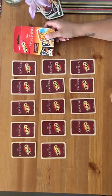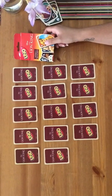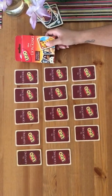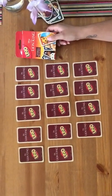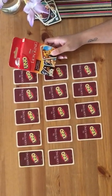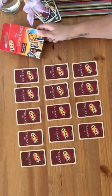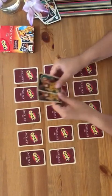Hi friends! Today's activity slash game is called 'Let's Find the Pair.' So what you need is any deck of cards. I have the Lion King Uno. I love playing Uno with my friends and family. So what you want is to find the pair.